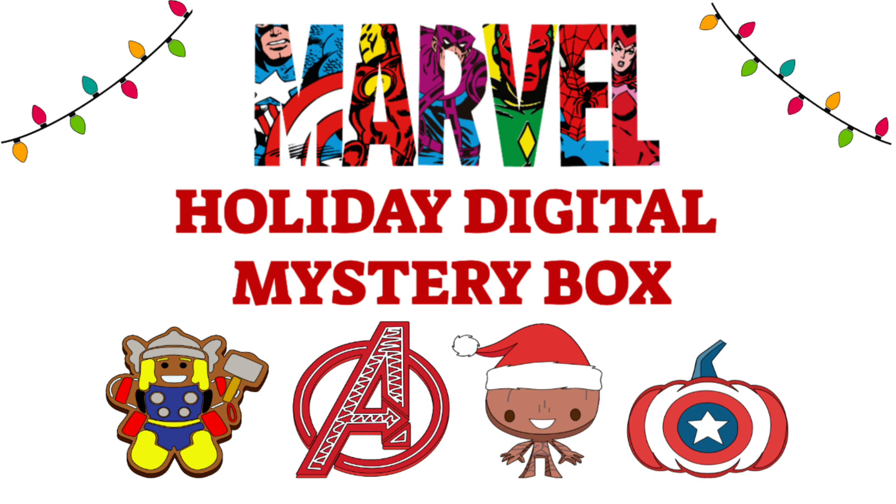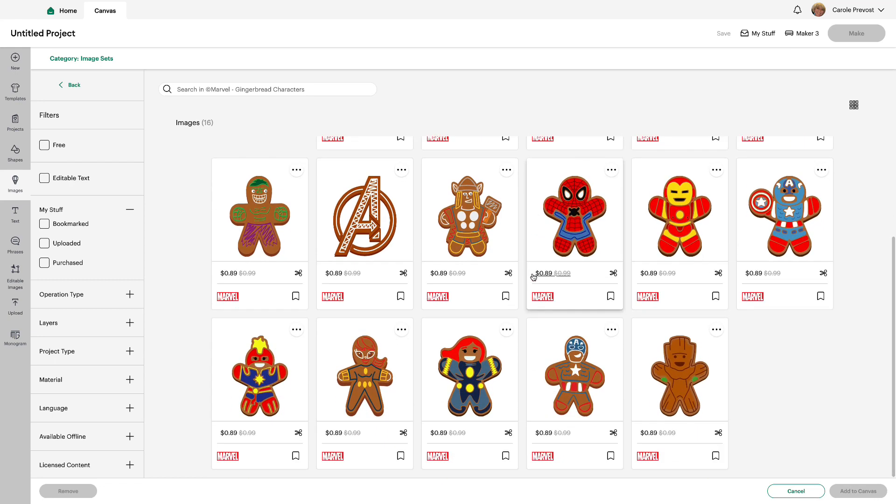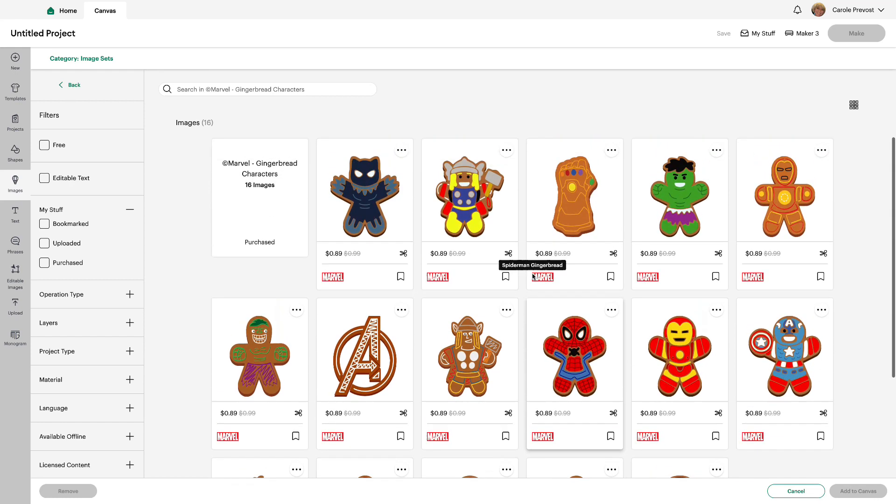The first image set is Marvel Gingerbread Characters. It's 16 images and they're all so cute, really really fun.